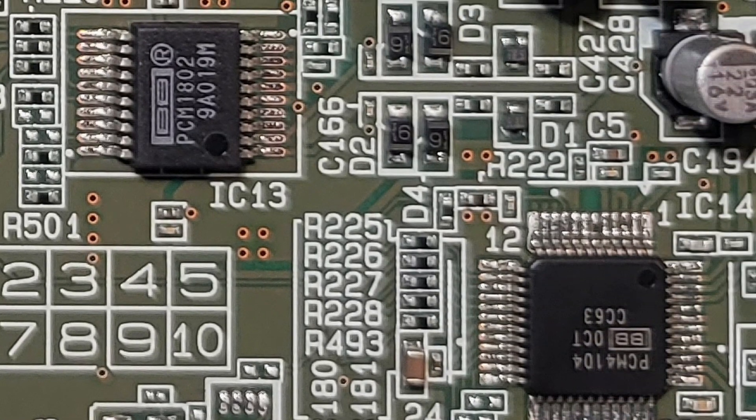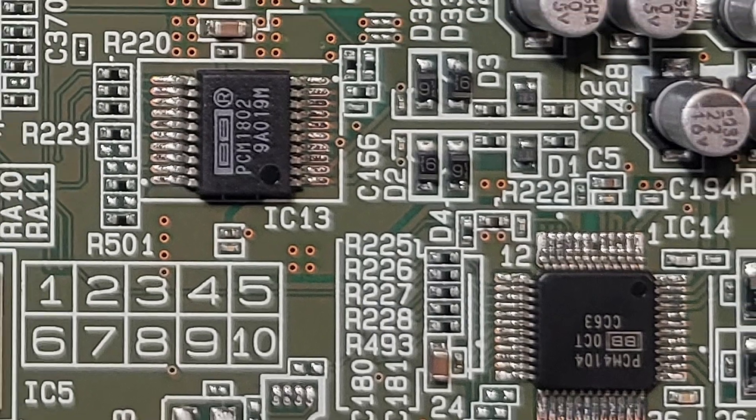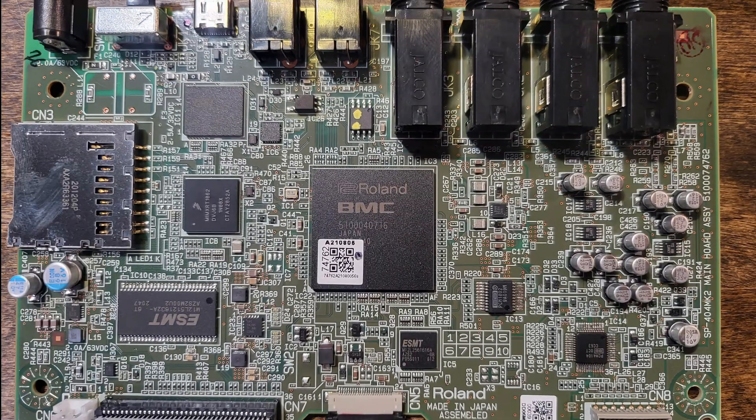Moving all the way to the right-hand side, we've got two PCM chips: a PCM-1802 and a PCM-4104 — both Burr-Brown products from Texas Instruments. The PCM-4104 is a digital-to-analog converter, and the other one is the analog-to-digital converter. As far as I can tell, they're both 24-bit units. A lot of the other things didn't have any markings that were easy to hunt down, and this was the main logic I could see.